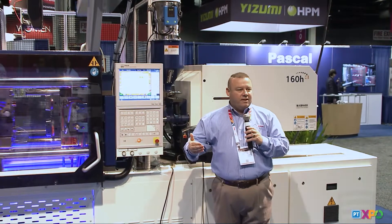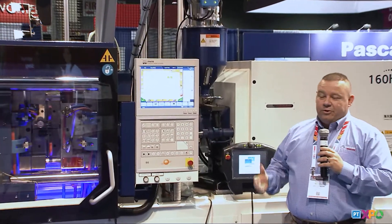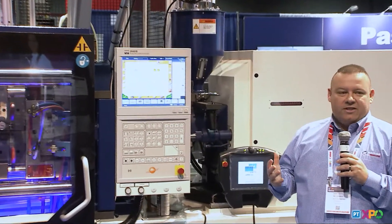Whether you need four-second cycles or 40-second cycles, this machine is capable of doing any of those. It comes with a Sigma tech control — very powerful — with all the features you need for process monitoring and process control.